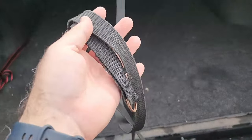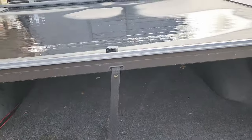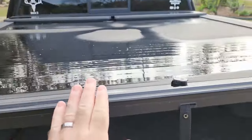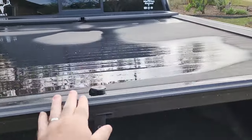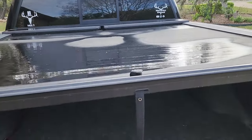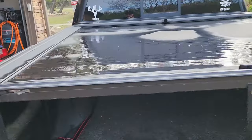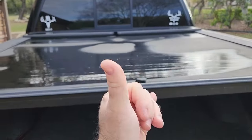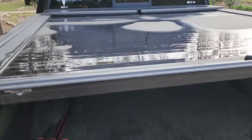The biggest issue with the Roll-N-Lock is this thing — terrible design. I hate this design. Also, it does not love to retract. You should be able to unlock it and have it retract pretty much automatically. It doesn't do that. If you push from one side or the other, it gets twisted, which causes a big problem. So I'm not a huge fan of that.